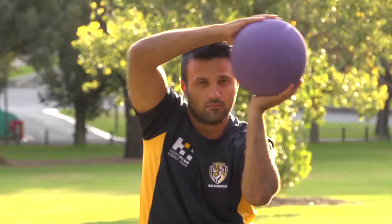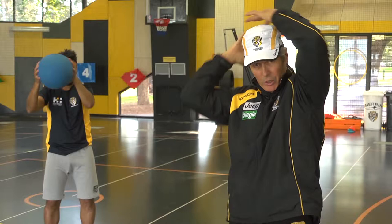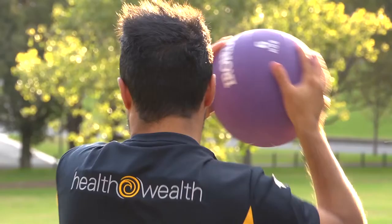Now we're doing around the world — in front of the face, behind the head. Roll the shoulders. Ten one way, ten the other way. Same stance: feet apart, back out, chest up.